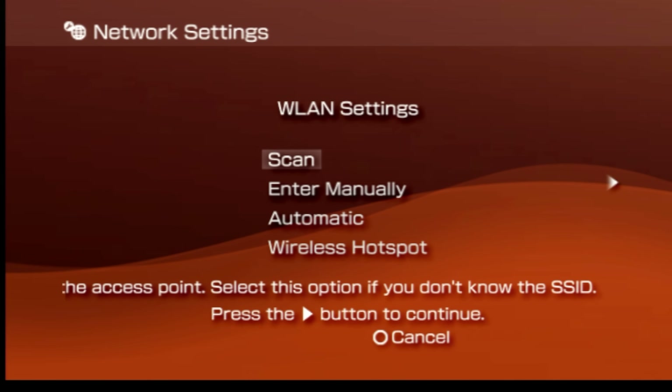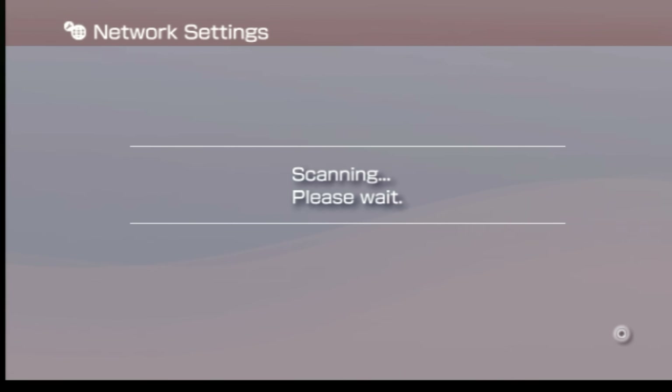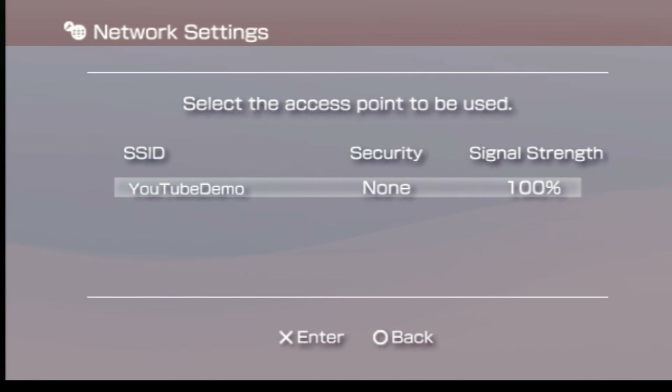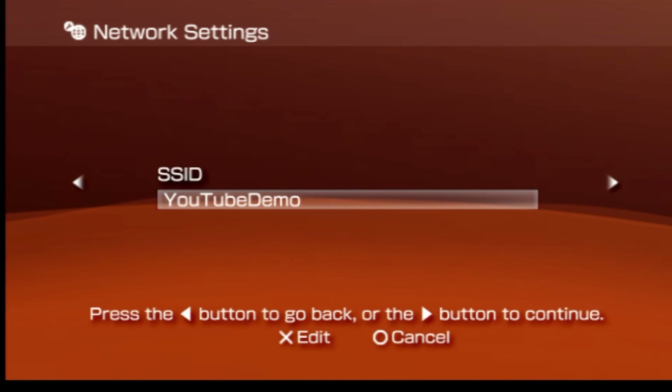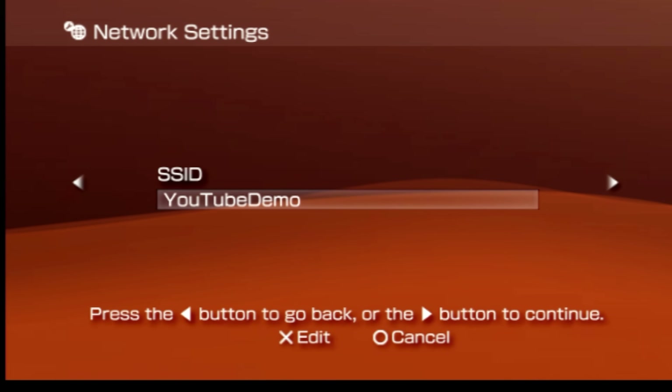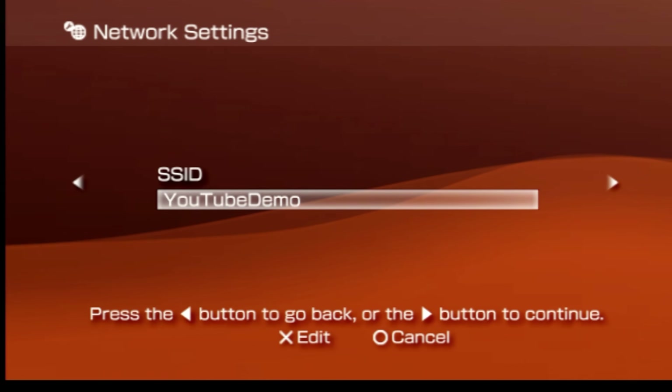At the wireless LAN settings screen, select scan from the list of choices with the X button. There's a wireless access point called YouTube demo that I've created in my home network, so I'm going to select YouTube demo with the X button. Once you've identified your wireless access point, press to the right on the D-pad to continue the process.